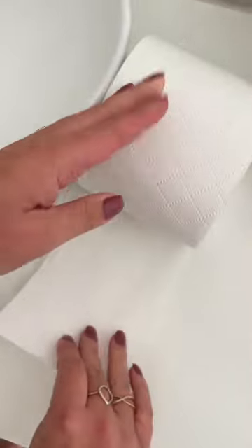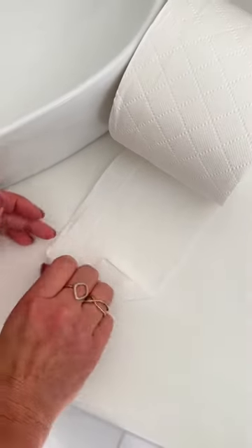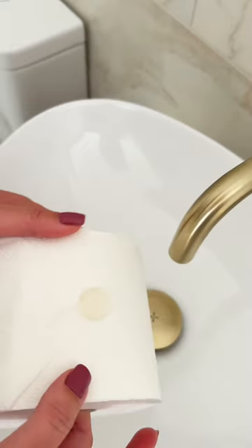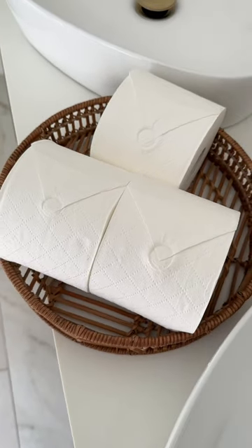And then a really extra hack, which I love if you're having guests around, is to fold the end like this and then give it a little water stamp. And then once it's dried, it looks really effective and very posh.